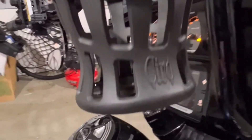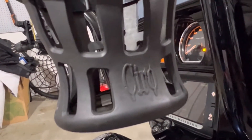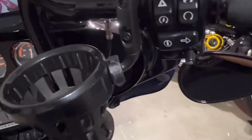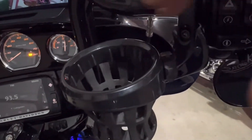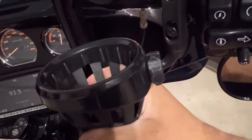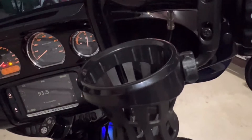This is a cup holder from Zero 3D. It is extremely comfortable. I love it because it can move — you can move it around, adjust it, and it holds your drinks. It's amazing.